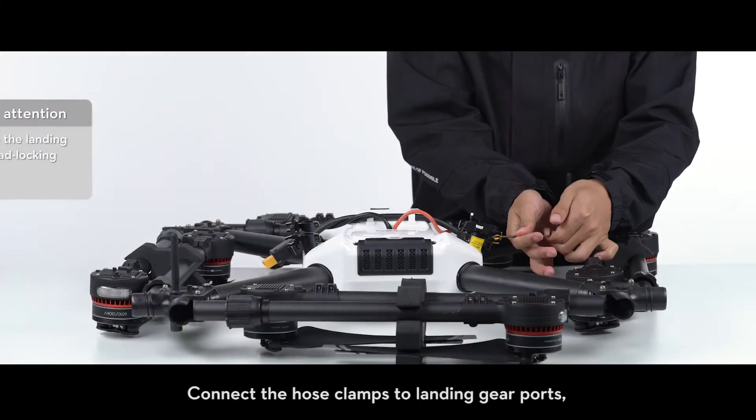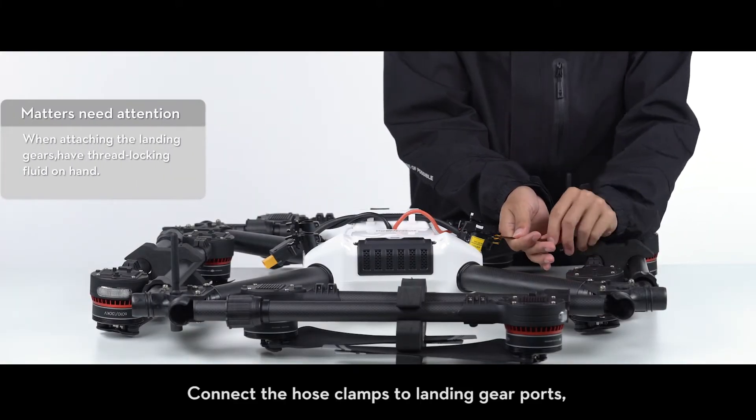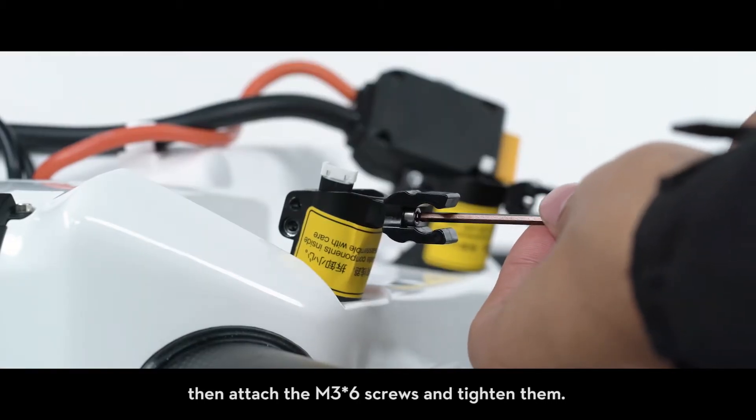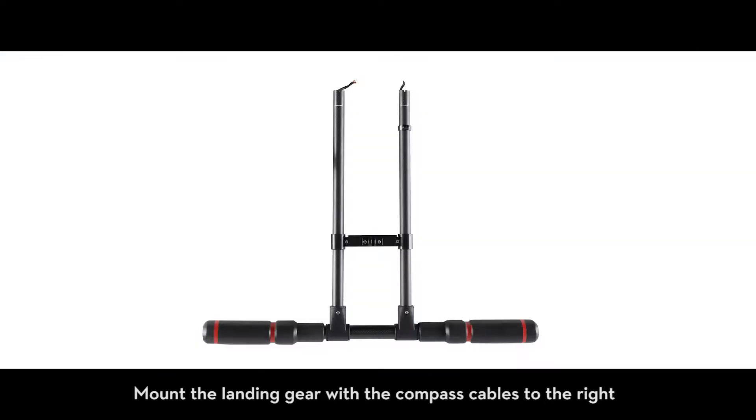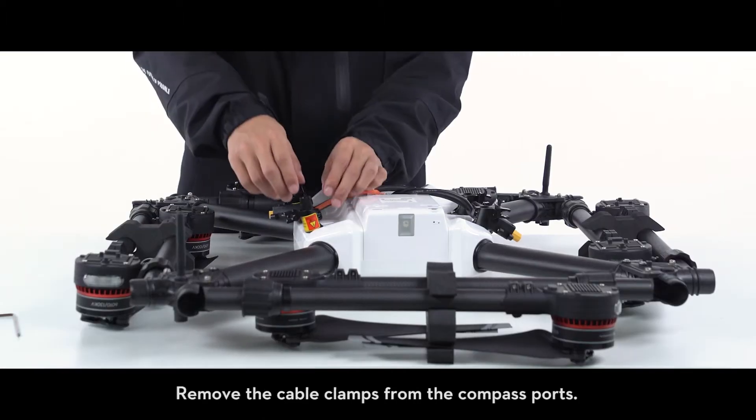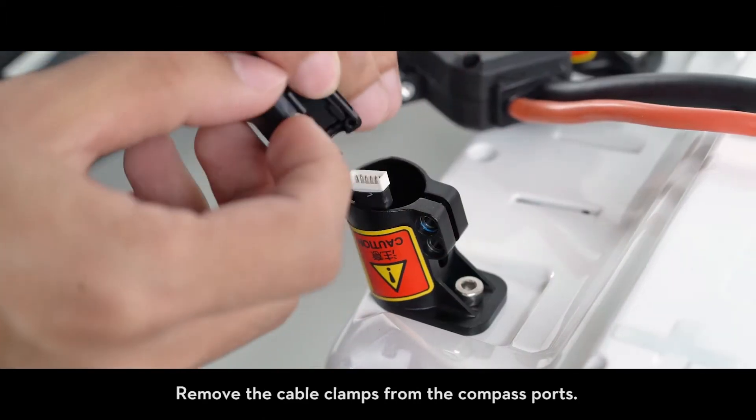Attaching the landing gears: connect the hose clamps to landing gear ports, then attach the M3 x6 screws and tighten them. Mount the landing gear with the compass cables to the right of the aircraft status indicator. Remove the cable clamps from the compass ports.